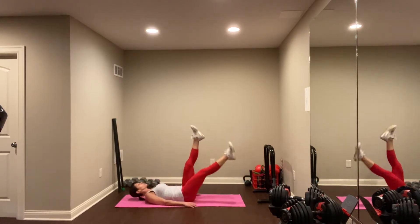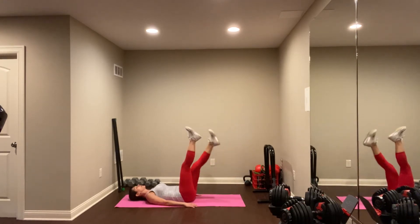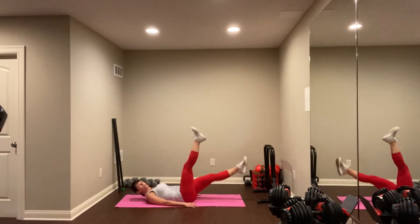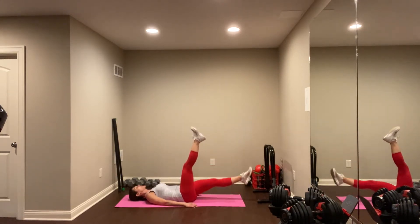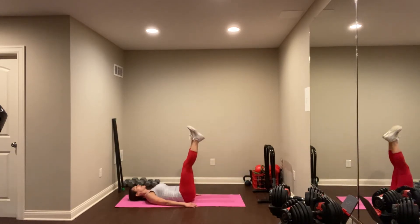Working towards straight legs. Straight legs. Try to relax the arms and let your abdominal area do the work. You got it. Let's do a couple more each side and we'll switch exercises. One more, and last one.